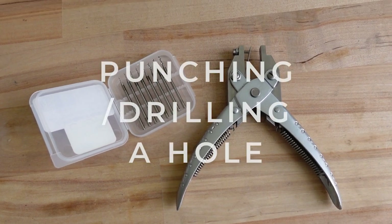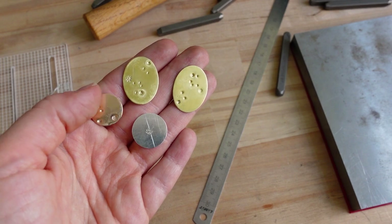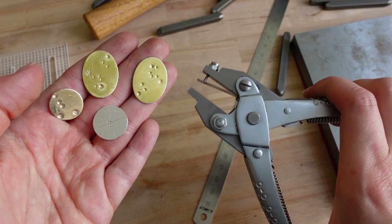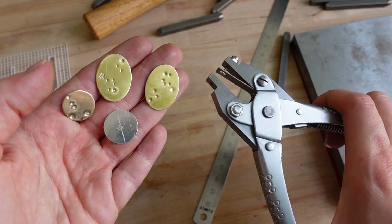Now it's time to make holes in these discs to attach jump rings as bales. For that I'm going to use hole punching pliers. You could also use a drill, but my discs are thin enough so the pliers will be faster and easier.